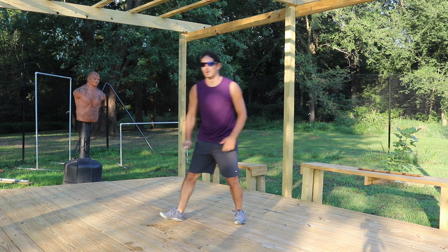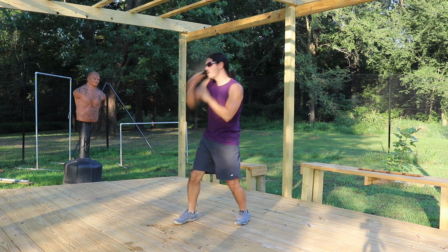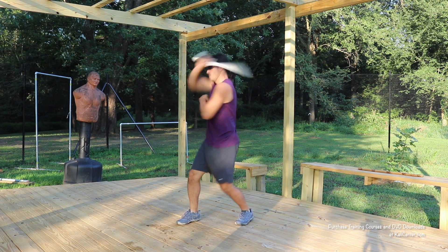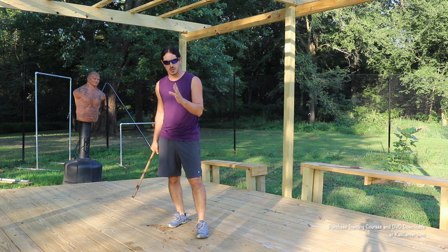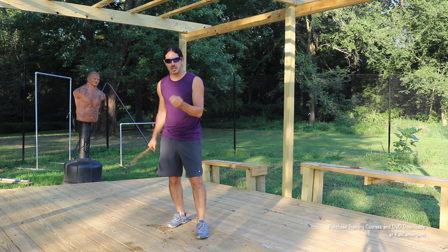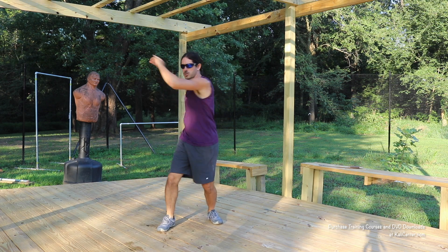10 more with the training bolo. Once you've got your fluid slashes — angle one and angle two — down, then you can do a round where you're putting the two together, making a nice seamless transition from angle one to angle two: one, two, one, two.